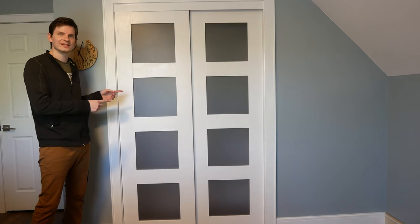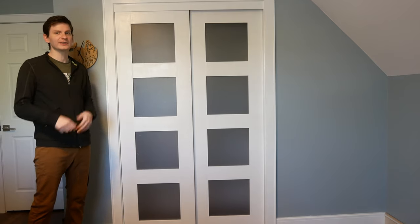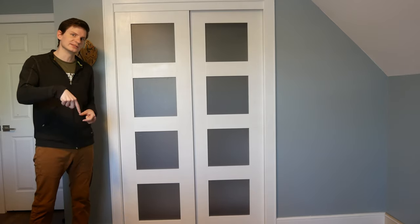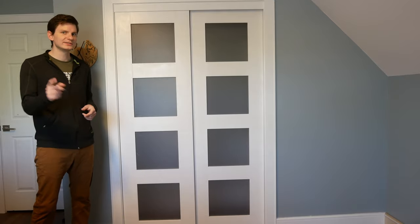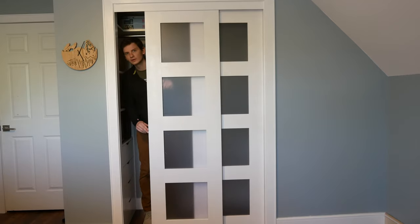Alright, we are done making the frosted glass doors. If you liked the video, be sure to give it a thumbs up and check out my other builds because you'll likely enjoy those too. If you have any questions or thoughts about the build, let me know down in the comments. If you're not already subscribed, consider doing that. And one more thing — go build yourself!